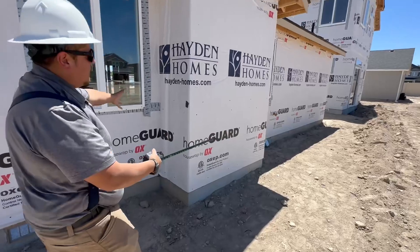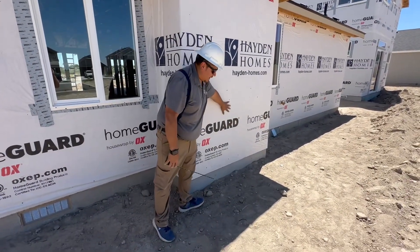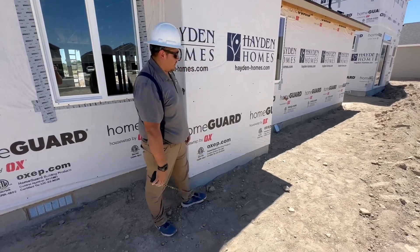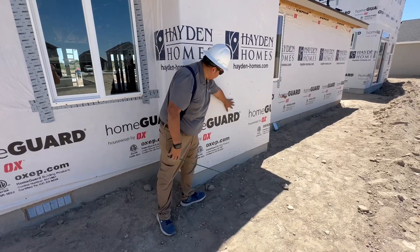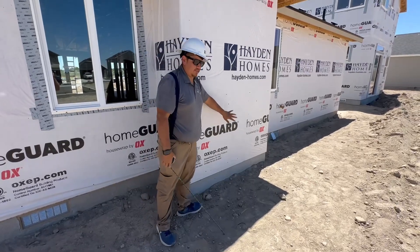This is your fireplace vent out. We're going to have the vent right here, which will be installed later today or tomorrow. Once the fireplace is on, you don't want to touch it because it gets really hot.